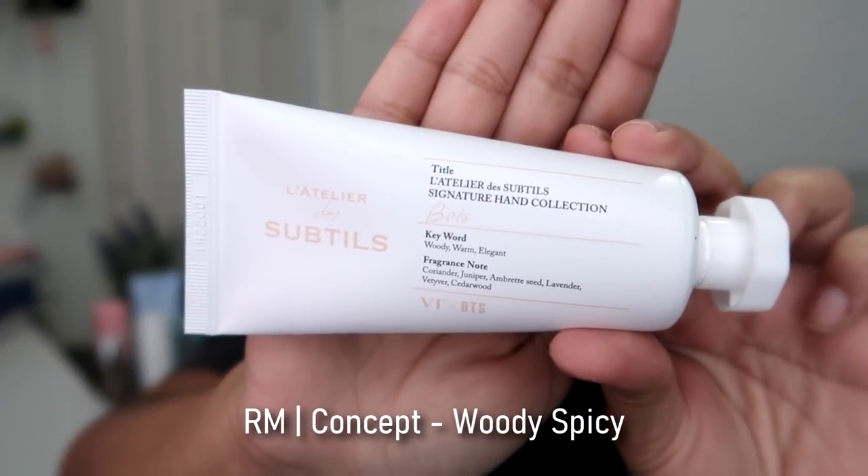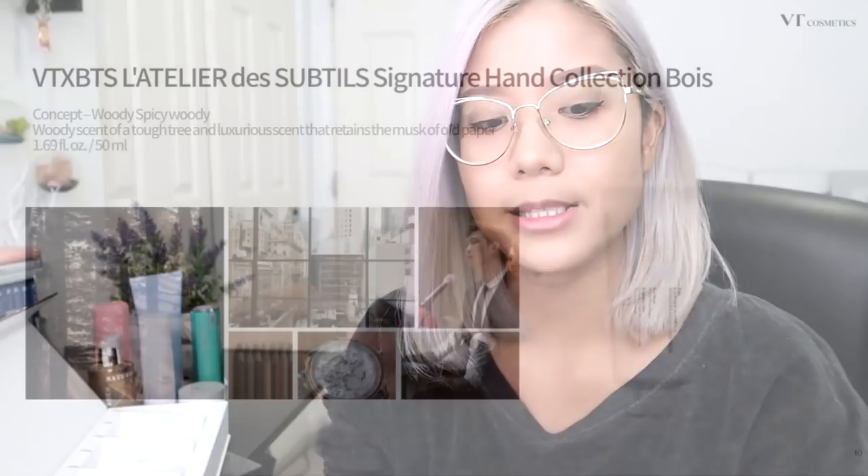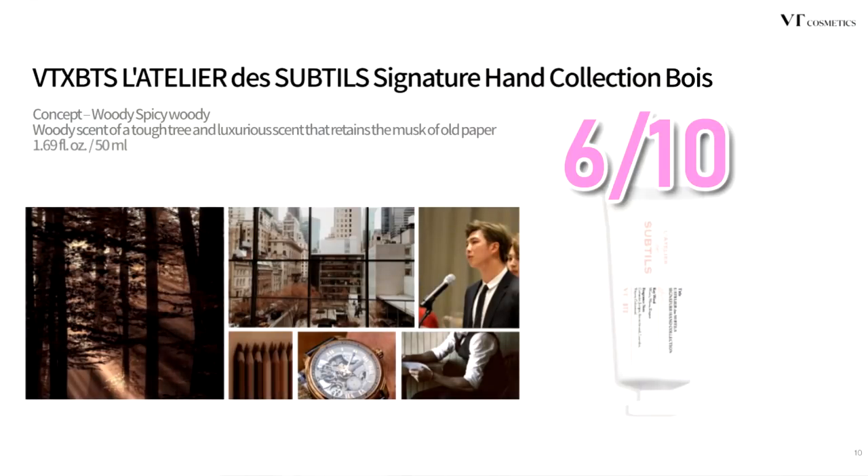The next one is called Bose. This almost smells like a cologne for men, but women can use this one as well, because I would use it. If you just want some hand cream and you don't want it to really smell, the Bose one works for you. It has lavender in it — you do smell a little hint of lavender, and it's warm. I would rate this also a 6 out of 10. I would use it as well, but after I used up all the ones that I personally really like.